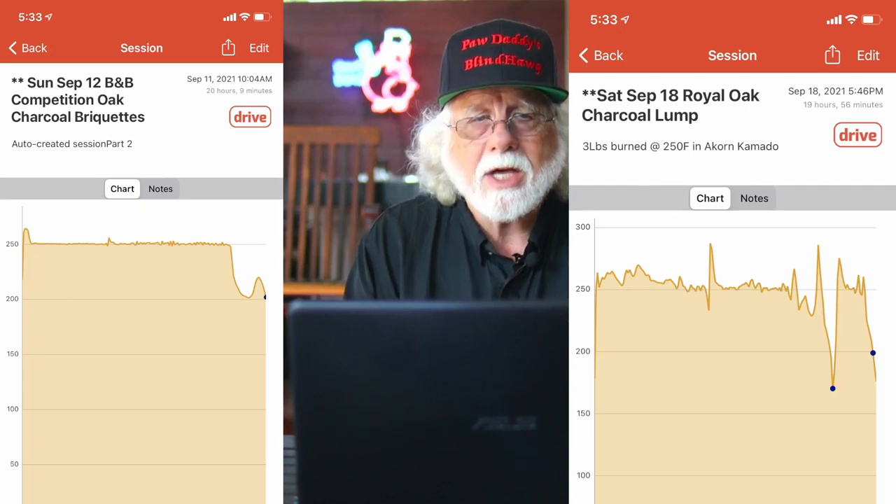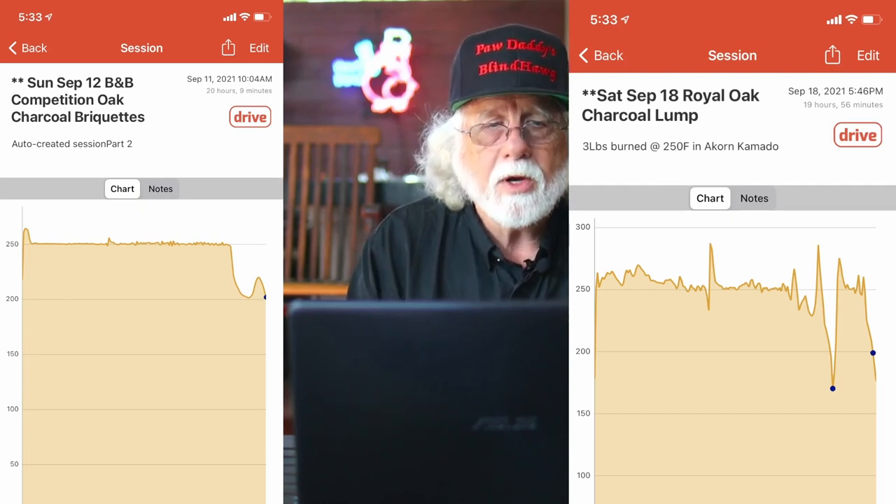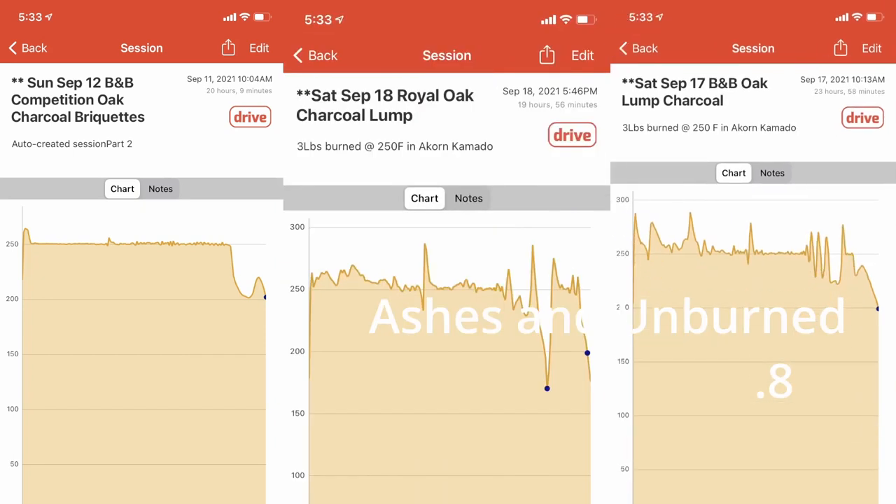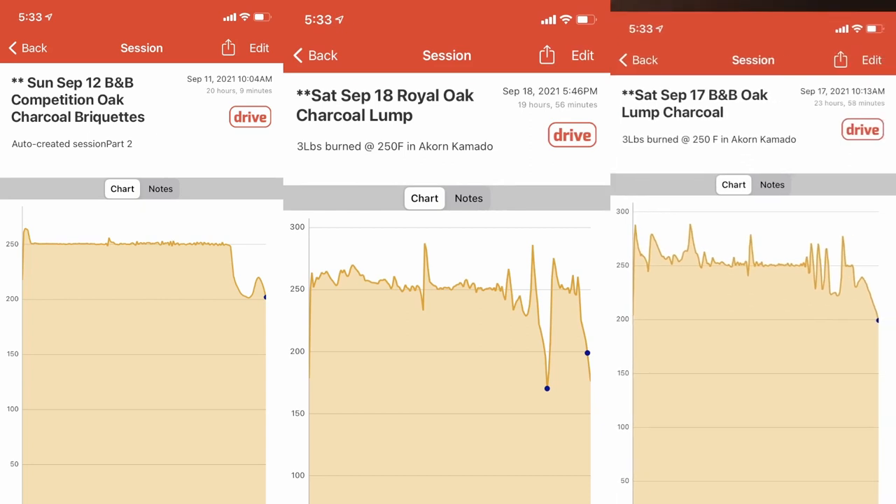With that, I decided to burn one more, and we put in B&B Oak Lump — this one right here. The B&B Oak Lump charcoal outperformed them all by a good margin; this was almost 24 hours. But if you look at the consistency of briquettes, you have very good control — they are more consistent. You get more peaks and valleys on the lump charcoal.